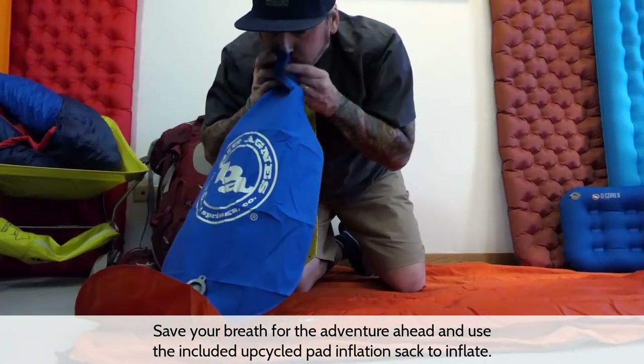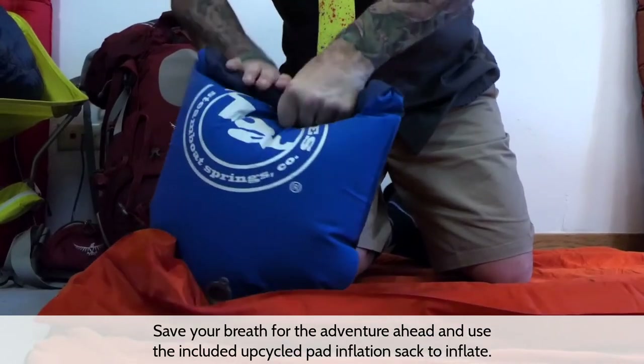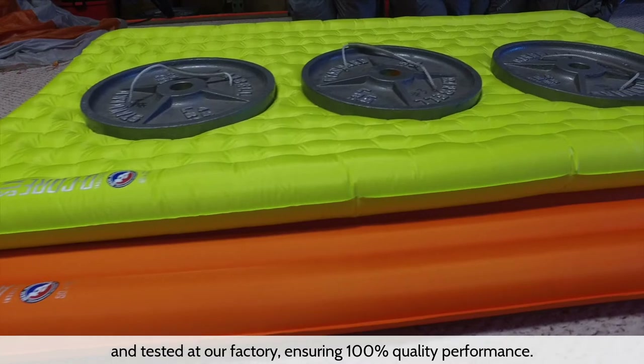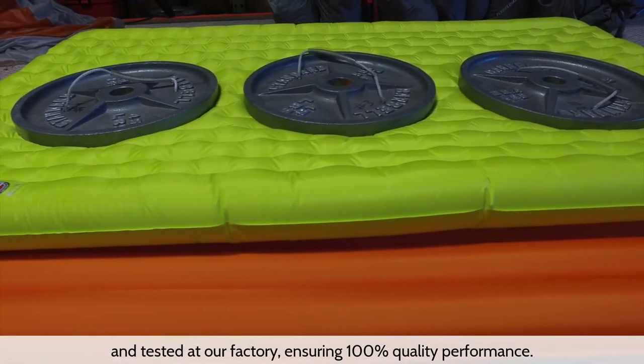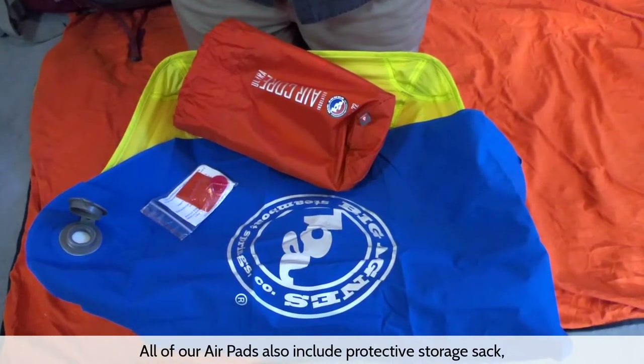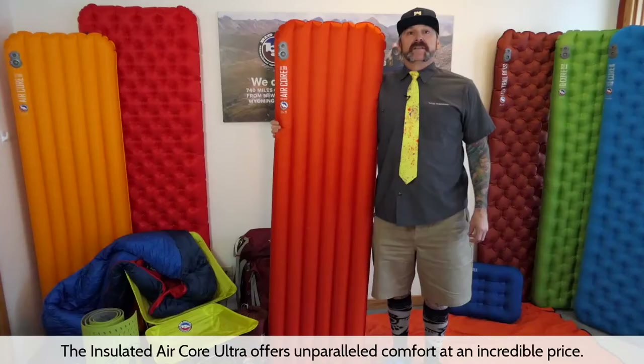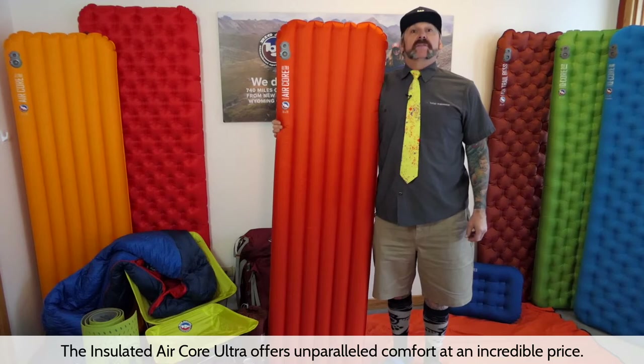Save your breath for the adventure ahead and use the included upcycled pad inflation sack to inflate. All of our air pads are individually inflated and tested at our factory, ensuring 100% quality performance. All of our air pads also include a protective storage sack, replacement valve seal, and 3M repair patches.